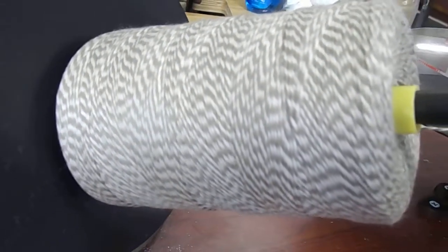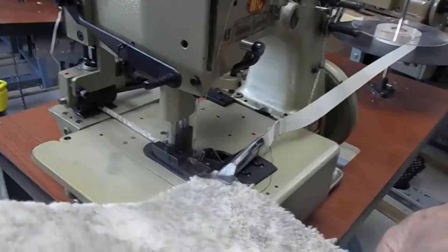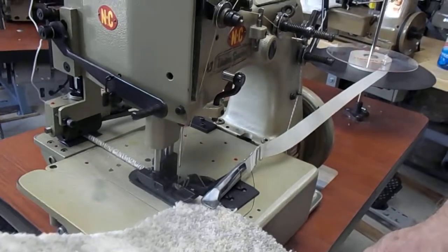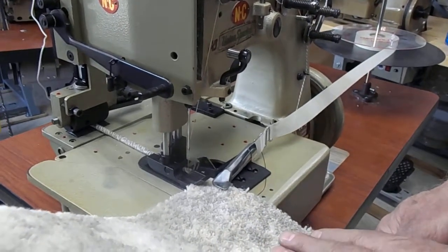Now we're going to run the carpet serger. Here's the two-color yarn we showed you at the show. This is a used machine — forgive me — but it's all we have set up in the showroom right now. Following the show, we were so busy. This is going to show our two-color yarn with tape underlay going on in one step.